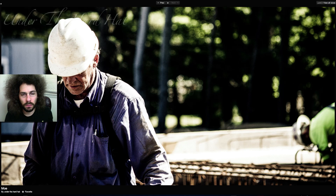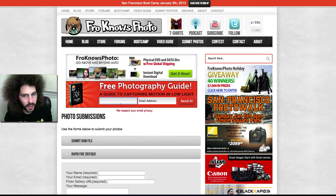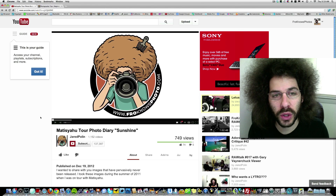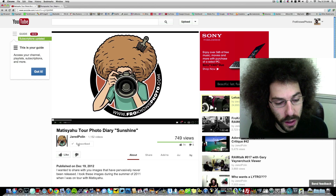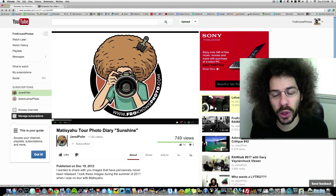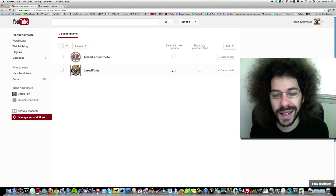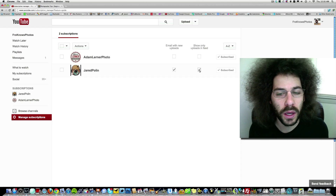Nice job! If you'd like to submit your rapid fire critique images, go to froknowsphoto.com and click on submit photos. Jared Poland, froknowsphoto.com — see ya! If you'd like to subscribe to my YouTube channel, click the subscribe button below the video. Then go to manage subscriptions and click the box to get an email every time I upload a new video.